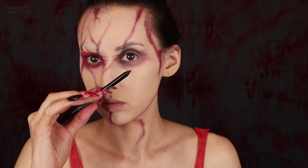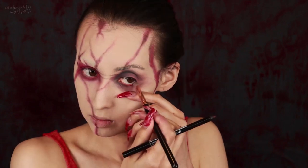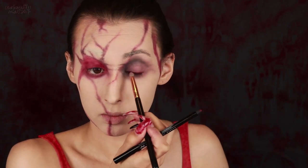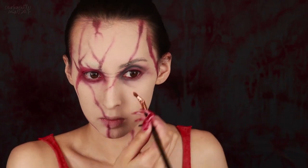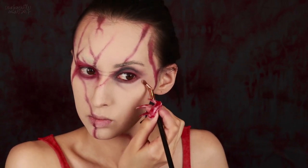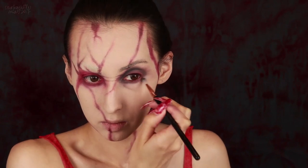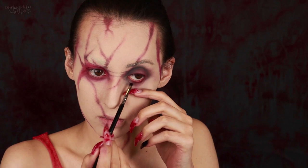Then I'm taking a dark red eyeliner and lining my waterline all around the left eye only, smudging that out with a pencil brush, and applying a little bit along the top lash line as well. I decided I didn't want that shadow blended down so low, so I'm applying some of my concealer to modify and clean that up, and then blending along the edges again with a bit of the blue and brown eyeshadows. Setting just the lower waterline with the berry red eyeshadow.